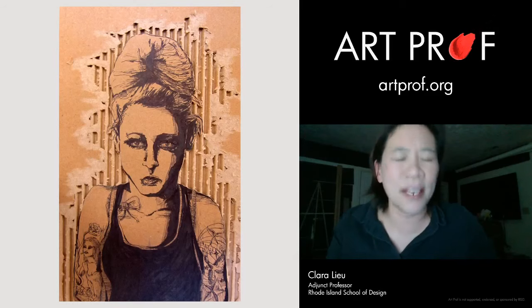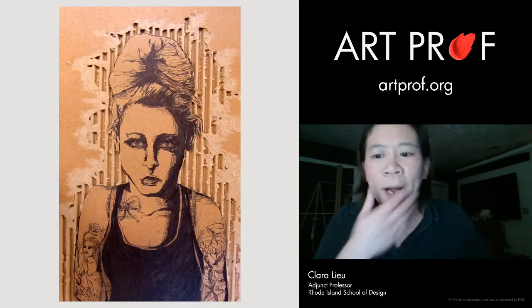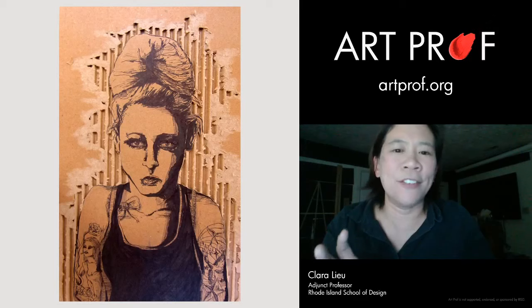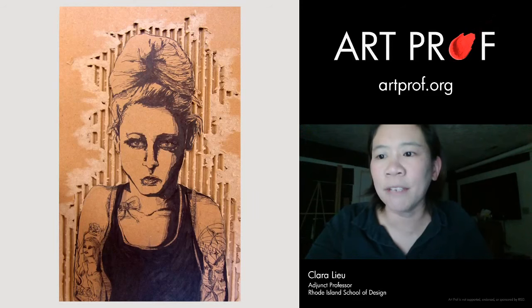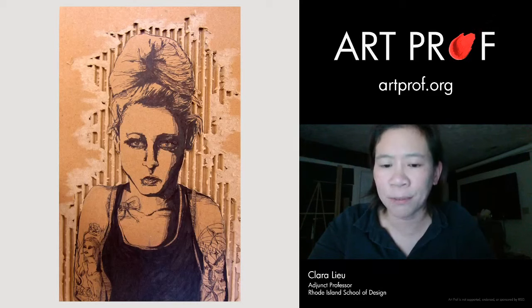Graffiti doesn't have the same negative connotations that anime does in art school portfolios. But you want to make sure whatever you do doesn't just look like stereotypical graffiti — it should be much more than that. We did have a really cool piece on our YouTube channel — an acrylic painting where the student also put spray paint over it. It was very powerful and had a strong political theme.